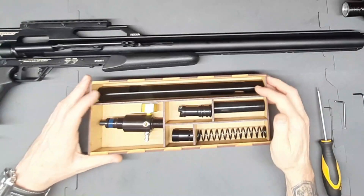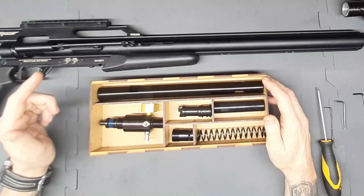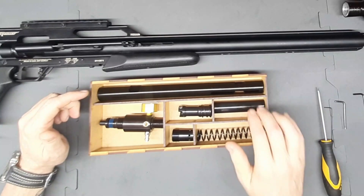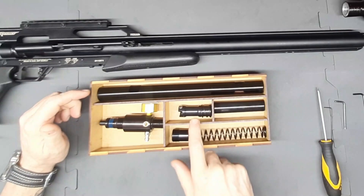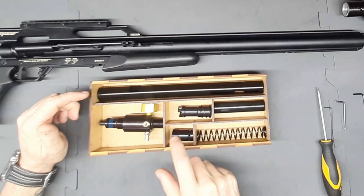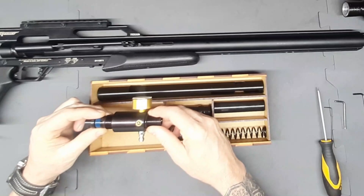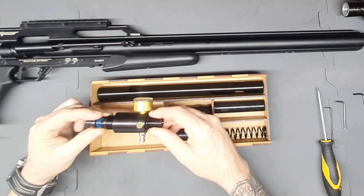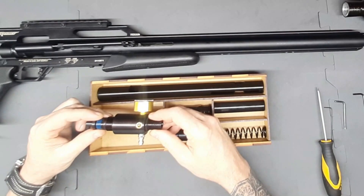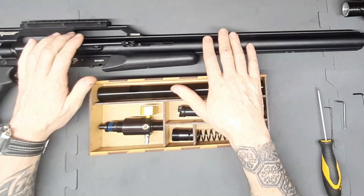First off we've got a stainless steel carrier tube that's going to replace the aluminium one in the rifle. We've also got our heavy hammer, magnum hammer spring, our E19 T-steel breech block, our steel spring adjuster, and also our magnum valve — the MOAV valve 2024 model. We're going to be installing all of this into this rifle.